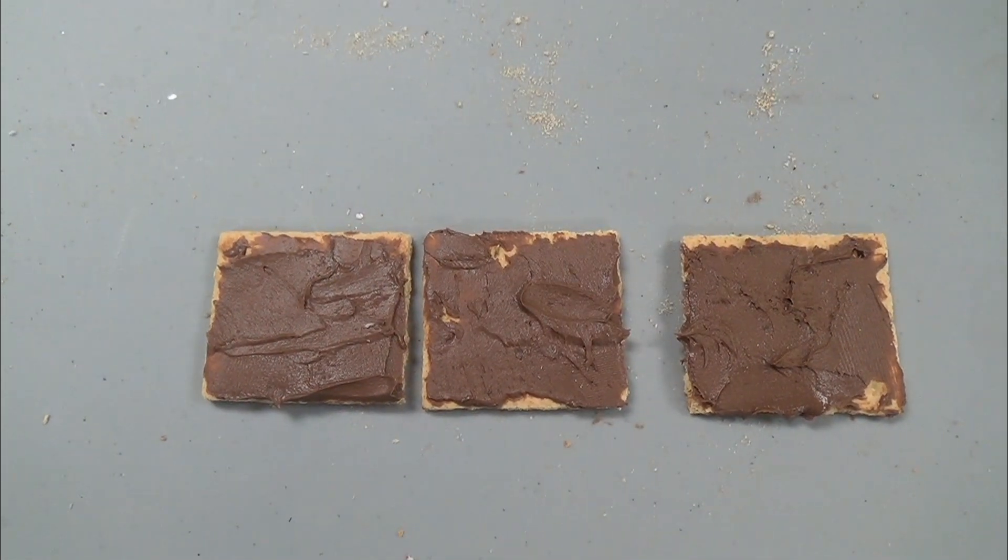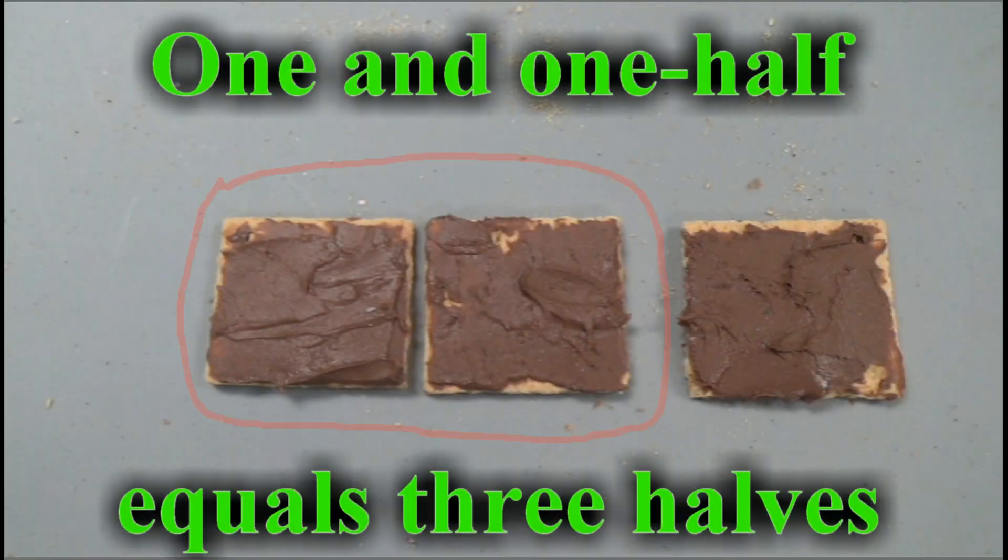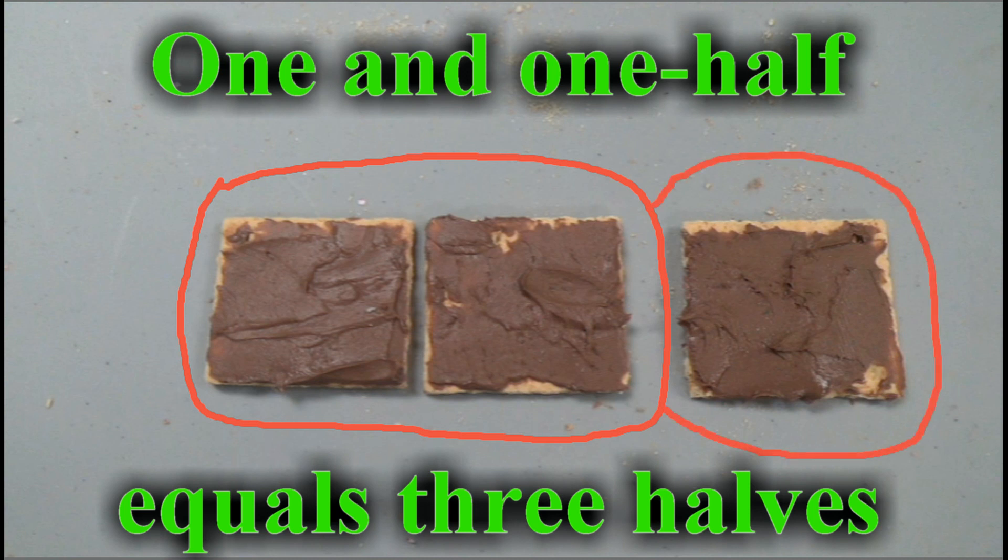Fractions are easy. All I have to do is think about how many equal parts are in the whole. Now I'm going to get busy eating more than one whole graham cracker, but I have a feeling that there is a lot more to learn about fractions. Cheers.